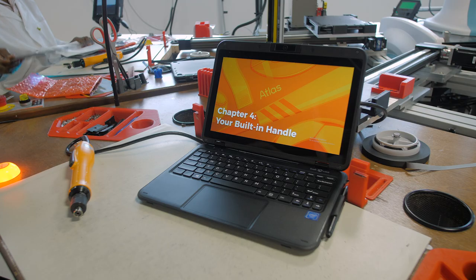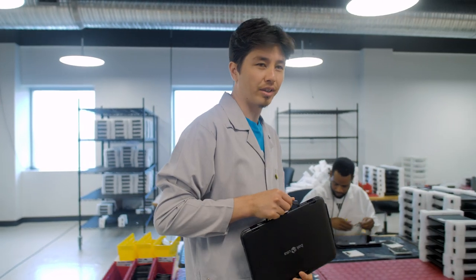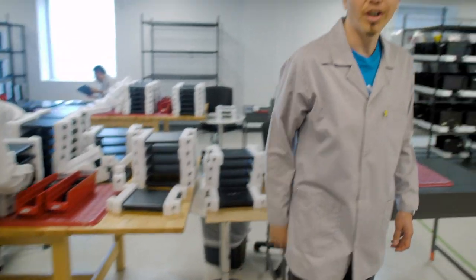Here you go. Thanks for visiting. Now we're off to see Val Head so you can learn more about the handle. Hi, my name is Val Head. I don't just build the Atlas, I like to use it too. When you carry your computer, use this handle. It's built right into your Atlas and you can grab it and go whenever you want. I know your Atlas is tough, but you need good grip on it.